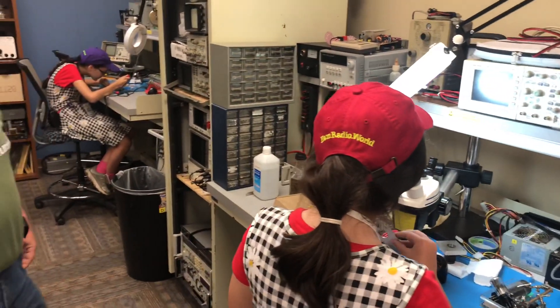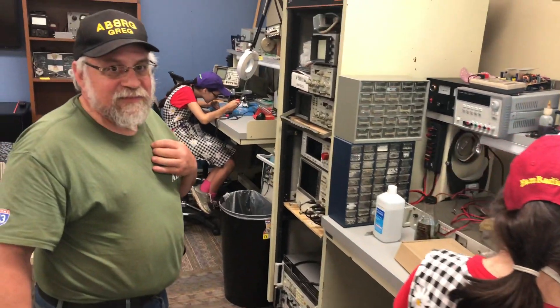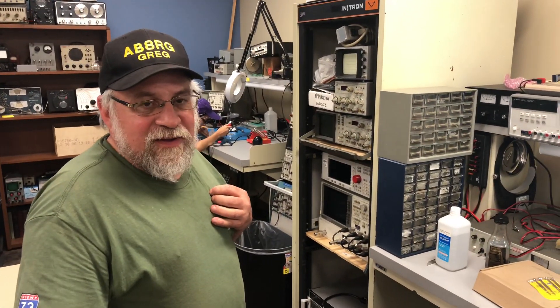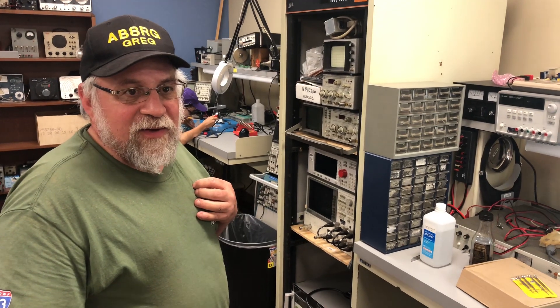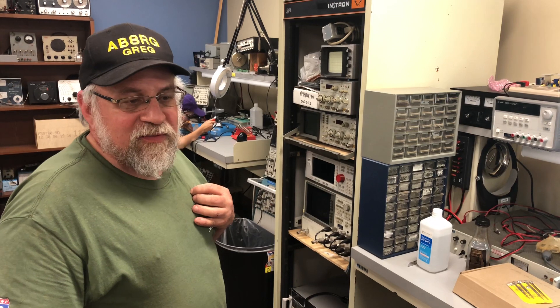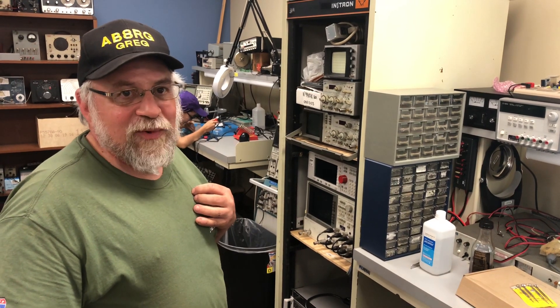Greg, where are we? Is it okay if we put this on YouTube with you in it? Yeah, sure. Give me your call sign and where we are and what you've been doing with Grace. AB8RG, Greg. We're in Dayton, Ohio at the DARA Clubhouse. We're doing some surface mount work.